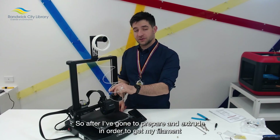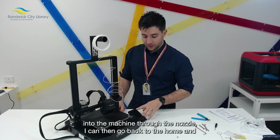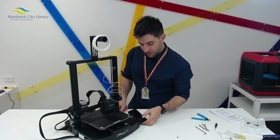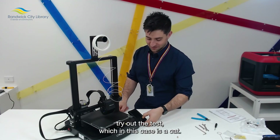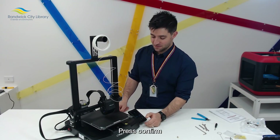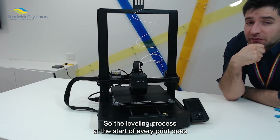After going to prepare and extrude to get the filament into the machine through the nozzle, you can then go back to the home and find the print option. Using the SD card provided, try out the test print — which in this case is a cat. Press confirm and away it goes. The leveling process at the start of every print does take a little while, but afterwards it moves really fast.